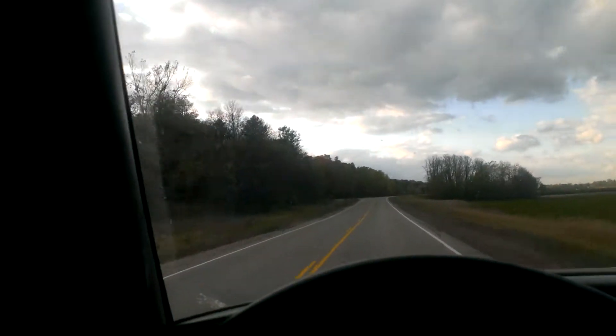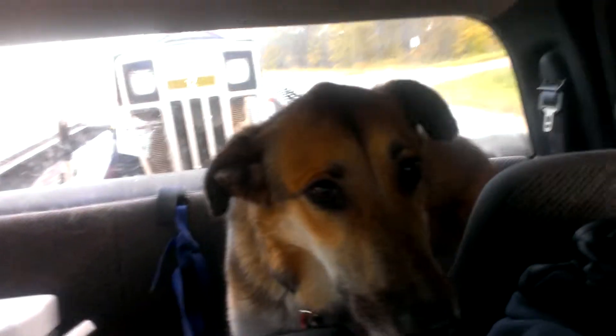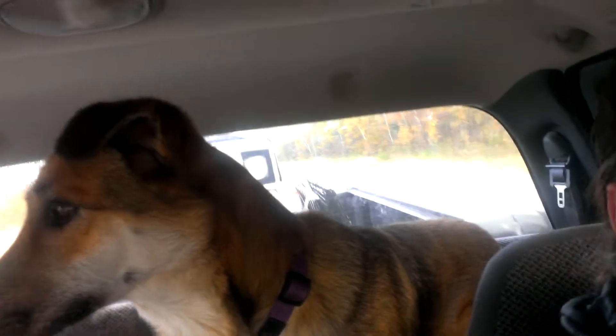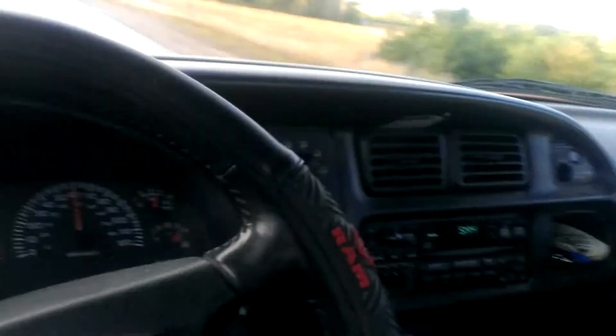I will attempt to turn my phone here so you can see what is in the back. Unfortunately, Dixie Lou is in the way. So there's what I got. It's a — Dixie, get out of the way! Dixie! Anyway, she won't move. But it is a 1971, 72-ish Suburban 12.